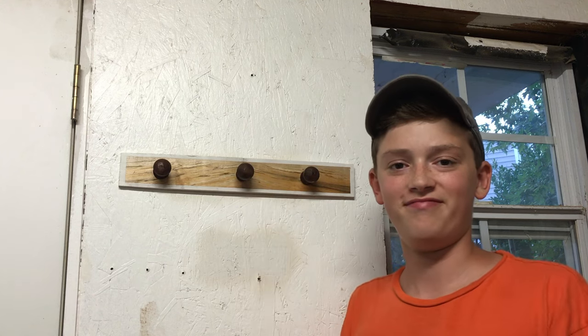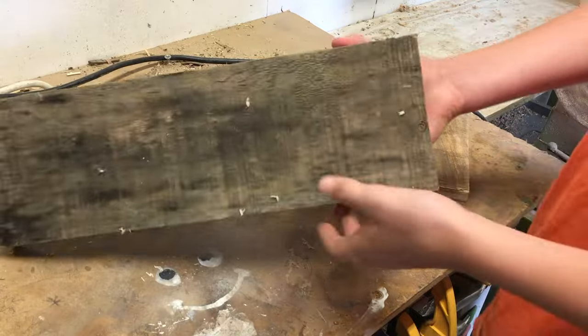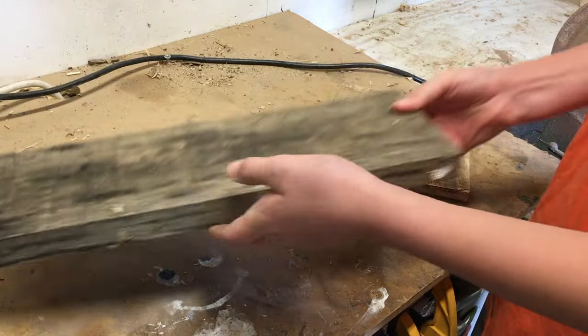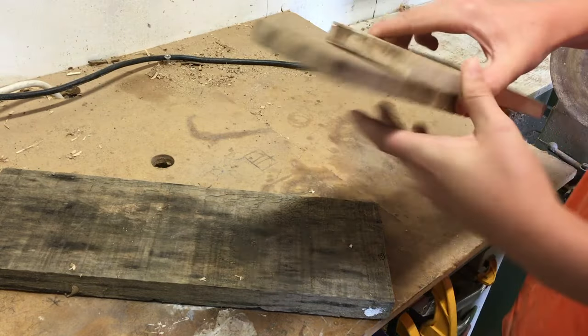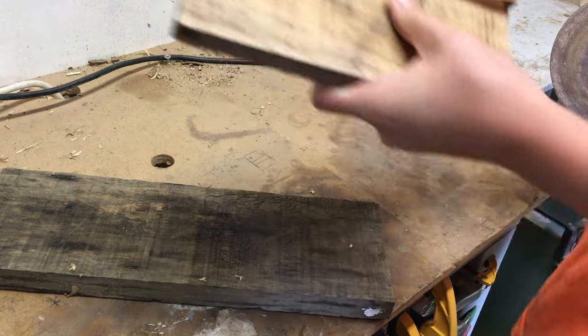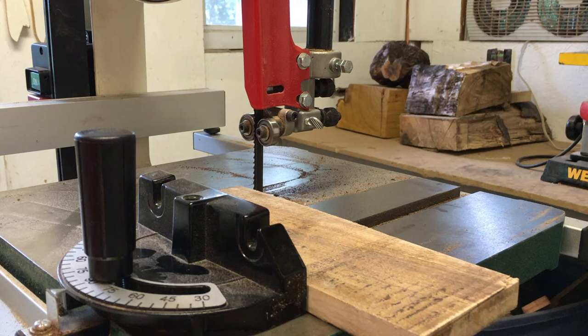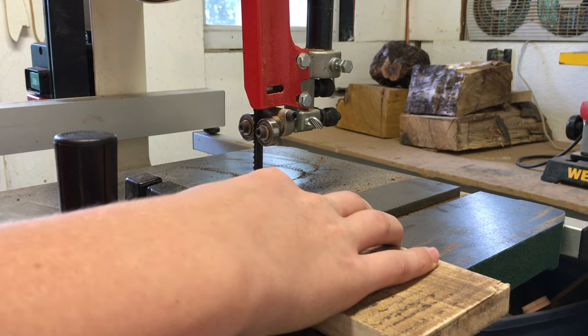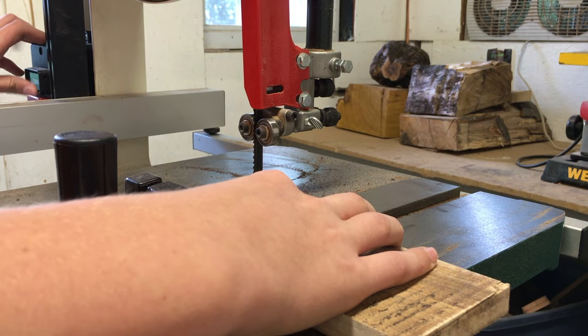I took a piece of pallet wood like this and cut it up into two book-matched pieces. Now I'm going to cut two flat faces so that I can glue the two pieces together.